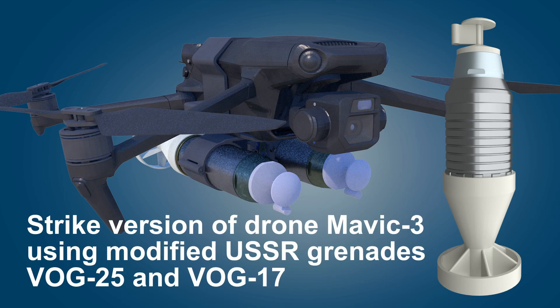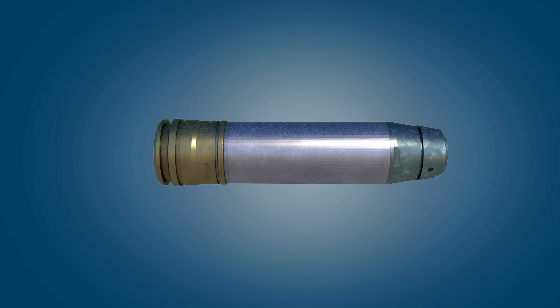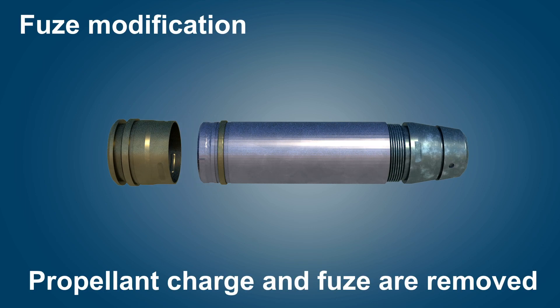Hi! This video will show the strike modification of the Mavic 3 drone. Recent conflicts have shown how a civilian drone like the Mavic 3 can be used as a strike drone.